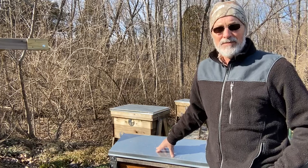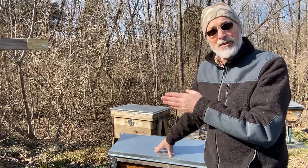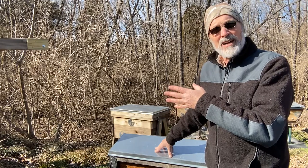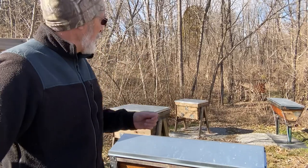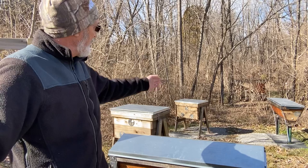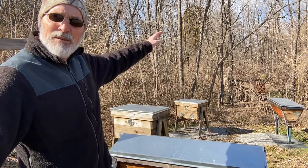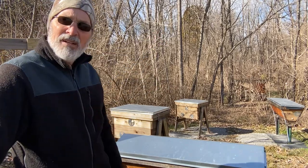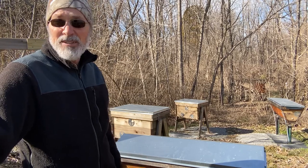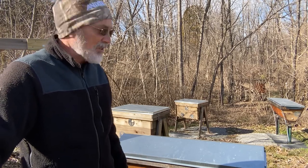I currently have it hanging over here on a post, but I'm thinking I may try to put a post in the ground in the middle of my four hives in this apiary and try to get it about six feet up off the ground in the center of them, and hopefully that'll be a way to attract the bees to it and see what they'll do.